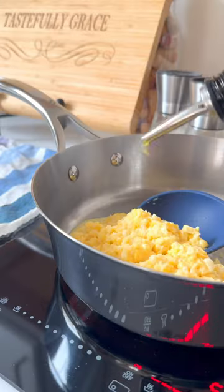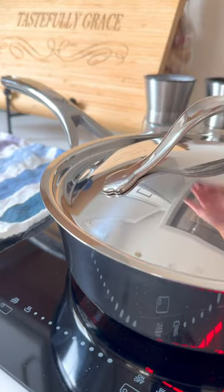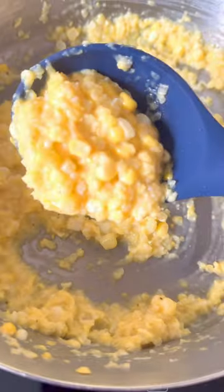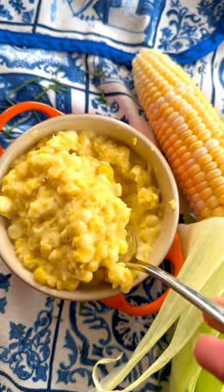Heat with a splash of olive oil or butter, salt and pepper, and let it simmer for a few minutes, covered and stirring occasionally, until oh so creamy — without a drop of cream.